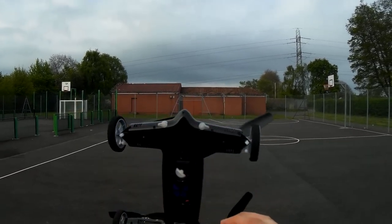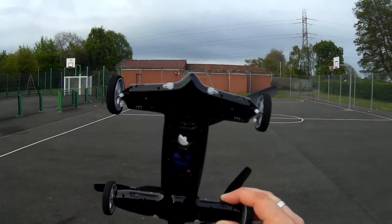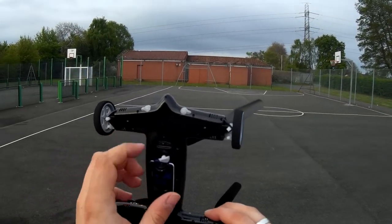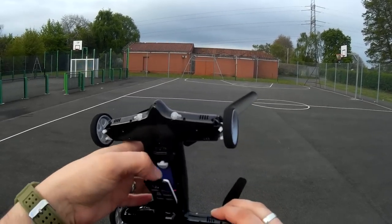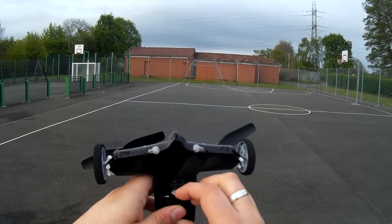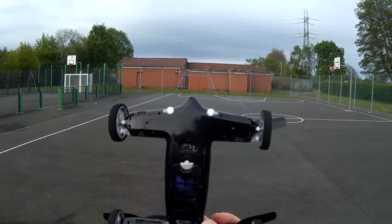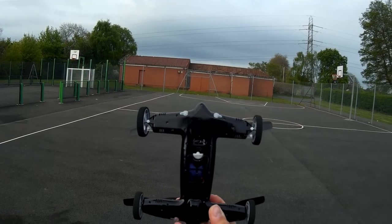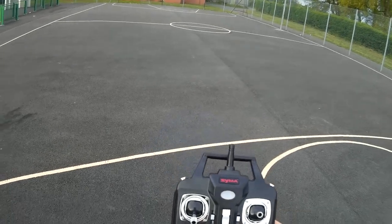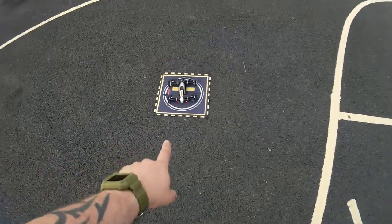We've got two red LEDs at the back, two white LEDs at the front, an on/off switch in the middle, and a battery bay door. There's no camera on this — nothing else. The battery already plugged in, took about an hour and 20 minutes to charge. Let's lock that down, power her on — there are the white LEDs at the front and red at the back. Let's bind her to the transmitter with a simple one-up one-down motion. The LEDs are now solid.